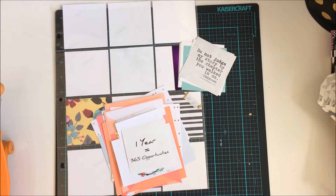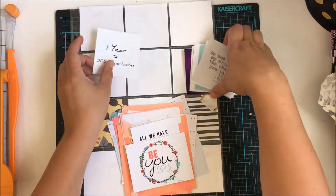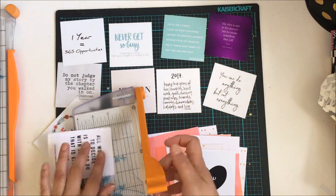Hello everyone, it's Katie here from the Scrappy Sisters and I'm here today with my 2017 Project Life Pocket Page album cover front page.